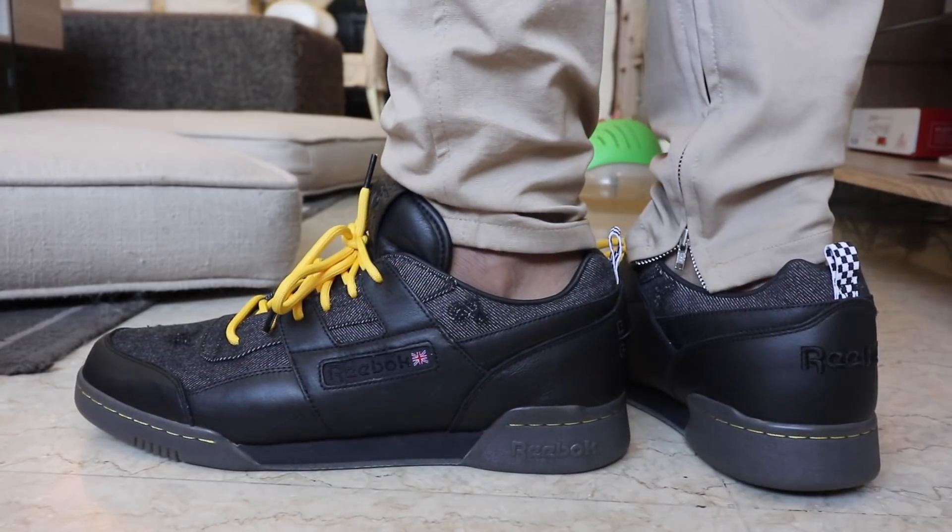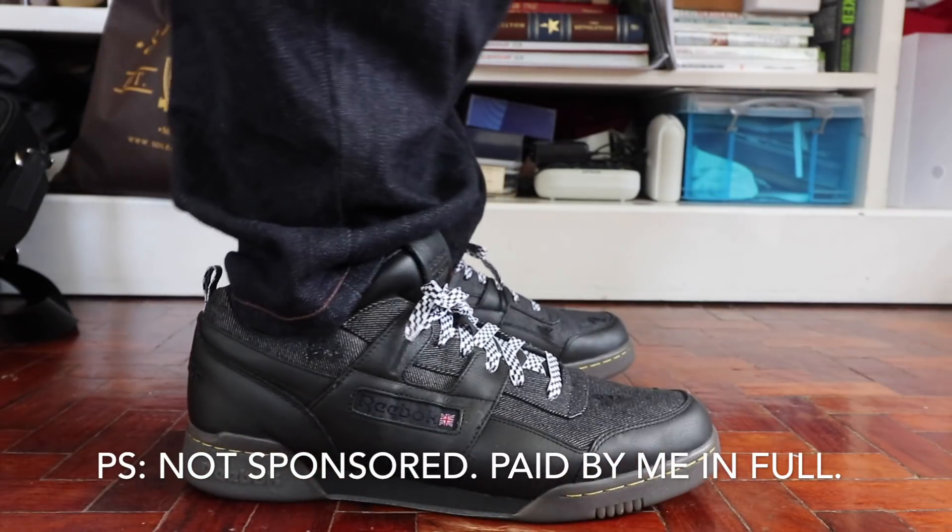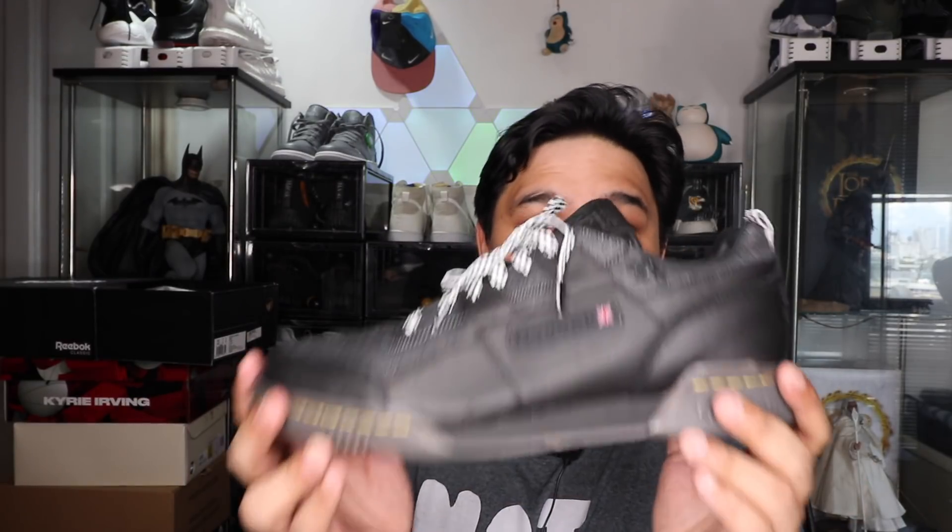If you're looking for beaters — sneakers you just want to beat up every day, use every day, abuse, and still look good in — I highly, highly recommend you try to get your hands on this Extra Butter collaboration with Reebok for the Workout Low Plus. If you're wondering where I picked it up, I got this one from Seoul Academy over at BGC here in the Philippines. I'm still really amazed at how many people slept on this sneaker. If you're doing anything for the weekend, drop by Seoul Academy and try to get yourselves one — it's ridiculously hella good.